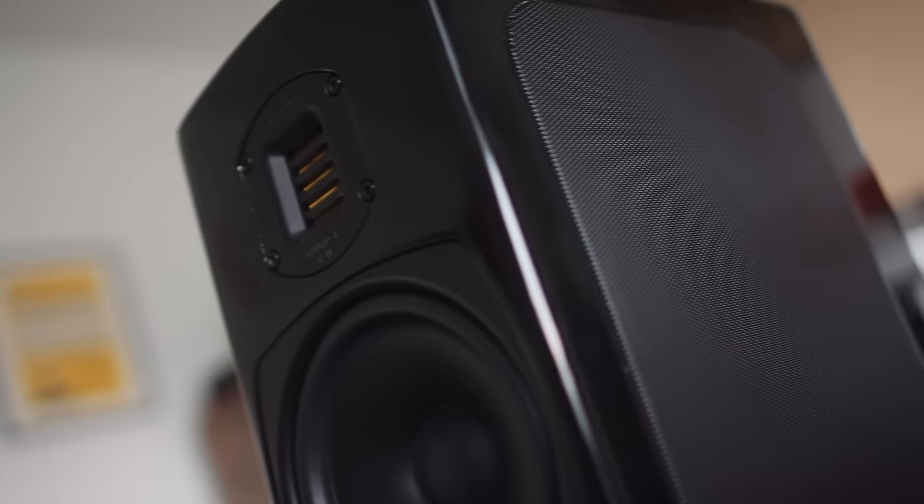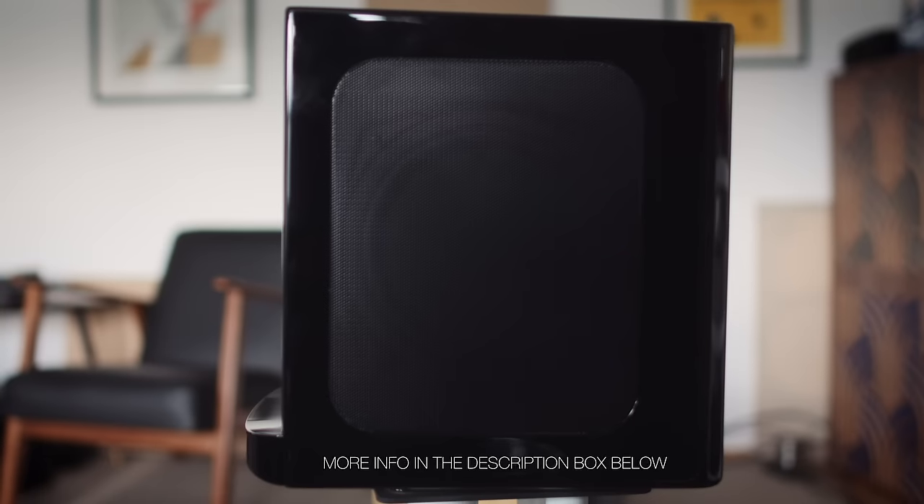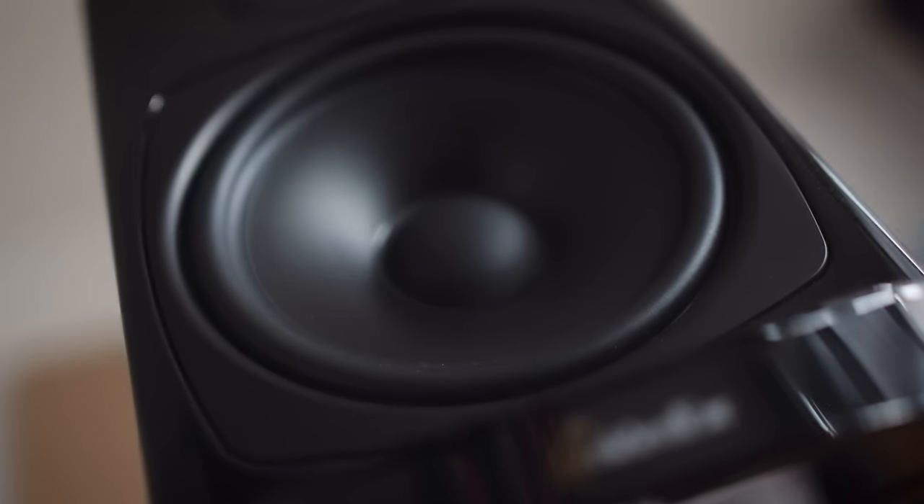That 40 hertz comes from a mid-bass driver also pulled from the Triton Reference. But instead of a port — if you look at the back of this speaker, there's no port — we have two side-firing passive radiators, which work in a similar way to a port. They've become quite fashionable recently. They're generally used to sidestep the issue of port chuffing — that's the sound a port makes when it expels air — which can lead to a cleaner mid-range.